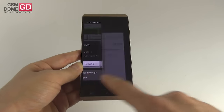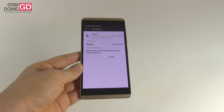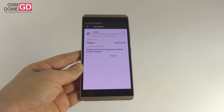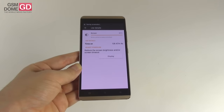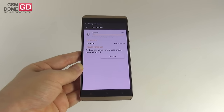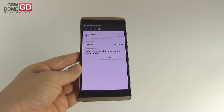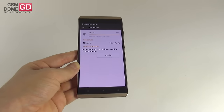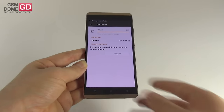We beat the HTC One M8 with its 10 hours and 15 minutes, Galaxy S6 with 9 hours and 49 minutes, and Asus Zenfone Selfie with 10 hours and 11 minutes, but we scored below the Galaxy S5 with 11 hours and 4 minutes, iPhone 6 with 11 hours and 30 minutes, and the Asus Zenfone 2 Laser with 11 hours and 11 minutes.